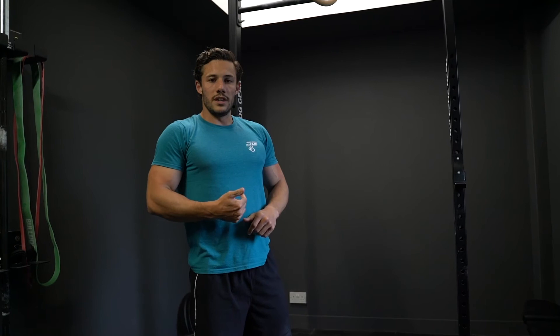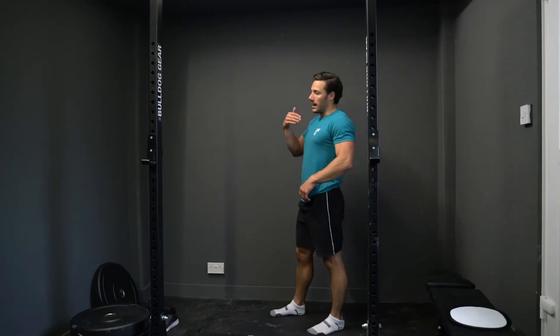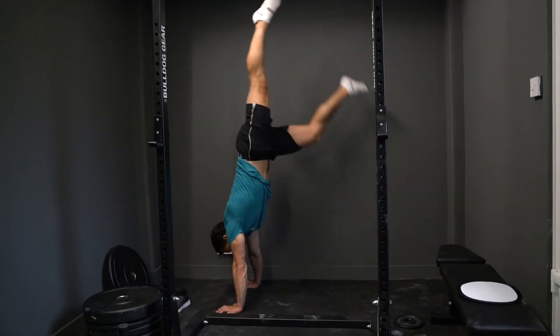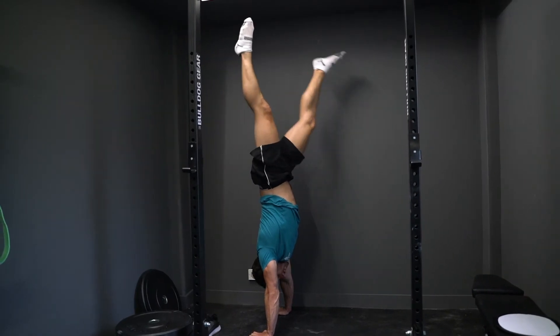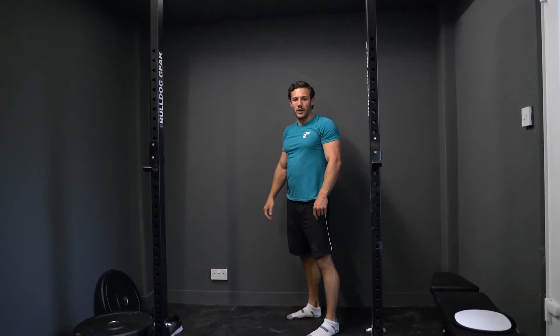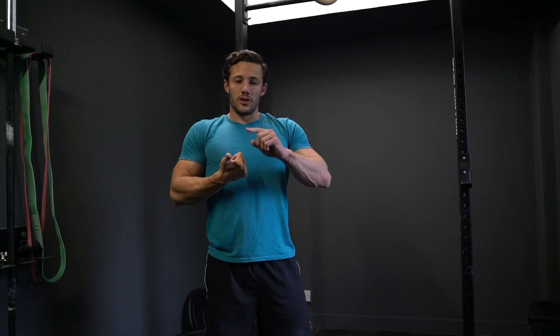Once you've done that, rest for as long as you need so you're fully recovered, and then find yourself a wall. You're going to do a max lateral wall-assisted handstand hold — stand side-on to the wall, kick up, and this leg comes across to the side to keep you balanced. Hold this position for as long as you can; try not to completely rely on this leg touching the wall, it's just there to provide a little bit of support. Then do three sets of 50% of your max strict muscle-ups and three sets of 50% of your max handstand hold time. Rest as much as you need between sets and focus on quality.